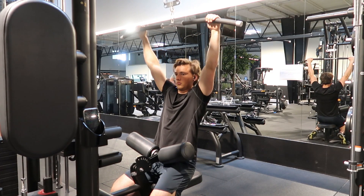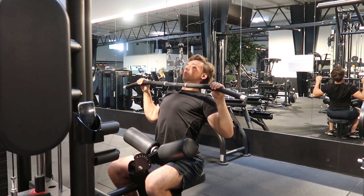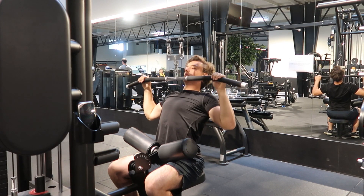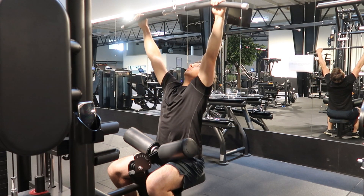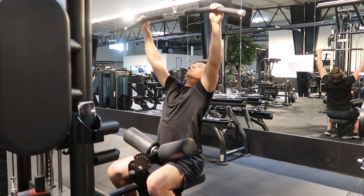Now let's take a look at the lat pull-down. Here we're going to be pulling a horizontal bar down whilst seated. The main muscles you target with this exercise are, once again, going to be the biceps and the back muscles, and also your forearms and your core.